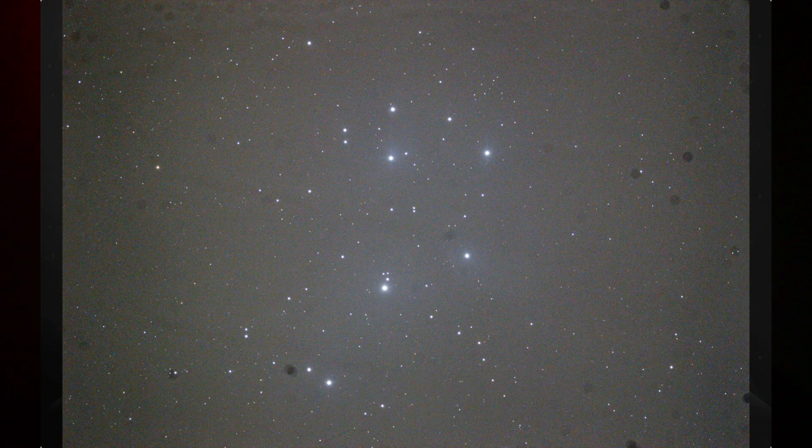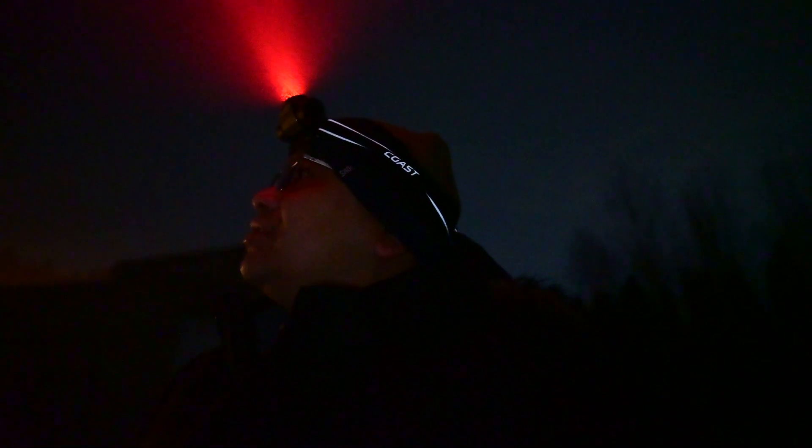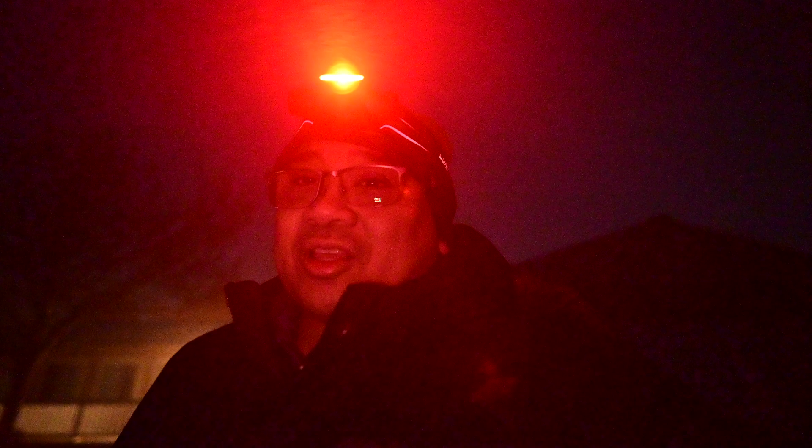It did actually clear up and I'm shooting my darks right now. We definitely got enough data on both accessories, so we'll stack this data in the morning and see what it looks like. Not bad for a night we weren't supposed to even have. Amazing.